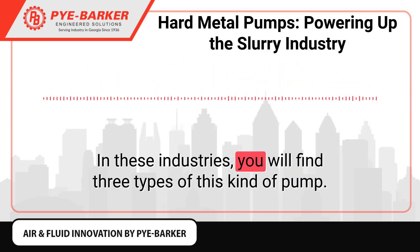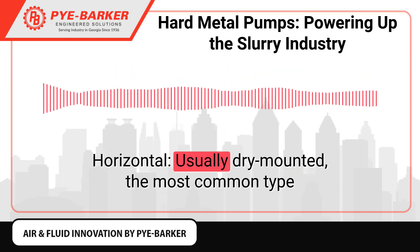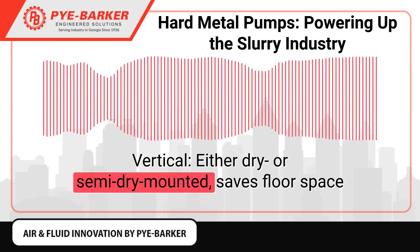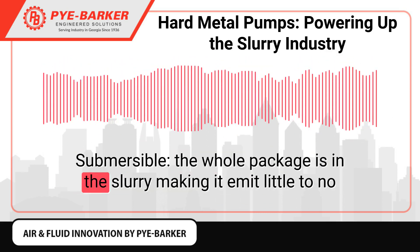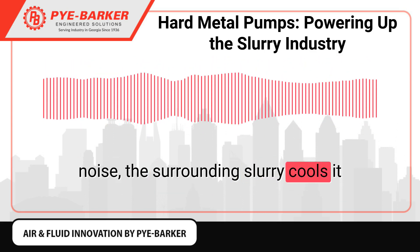In these industries, you will find three types of this kind of pump. Horizontal — usually dry-mounted, the most common type. Vertical — either dry or semi-dry-mounted, saves floor space. Submersible — the whole package is in the slurry, making it emit little to no noise, and the surrounding slurry cools it.